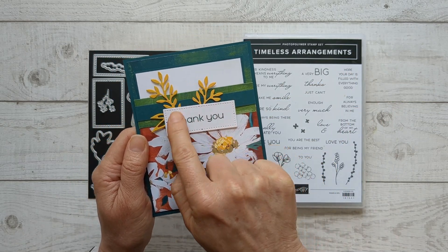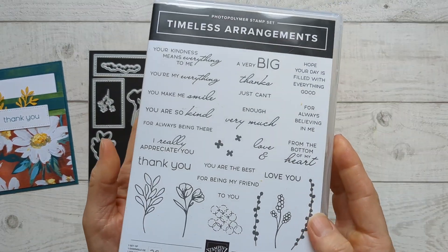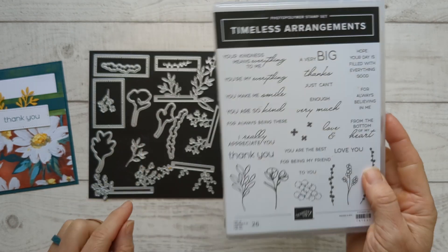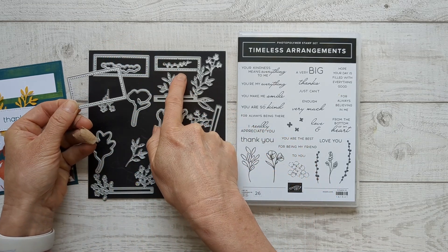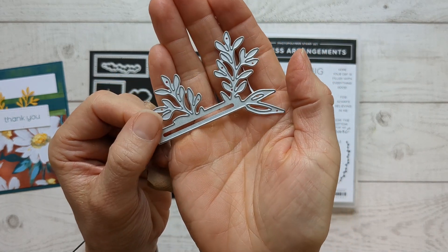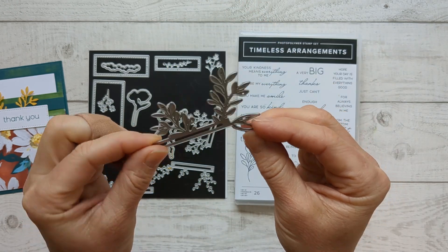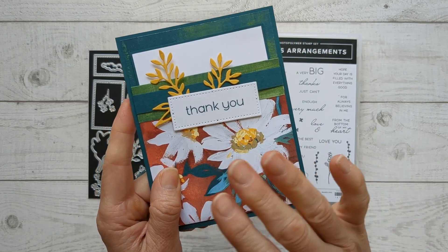We're going to be using the Timeless Arrangements set just for the sentiment — the greeting on the front and on the inside. This is such a versatile set. I love it because it combines printing with cursive, which I think looks so beautiful. It comes with so many great words to put on the insides of cards. You can also buy the die set, which cuts out all of these elements and has three excellent labels in varying widths. The brilliance of this set are these dies that come with a bar — all the fancy details are connected to a bar that makes it so easy to attach on your cards. You're not having to mess with little pieces, but you get the look of a card that has a lot of little pieces, all on one strip.